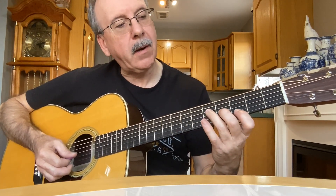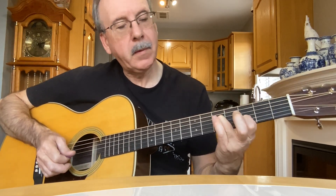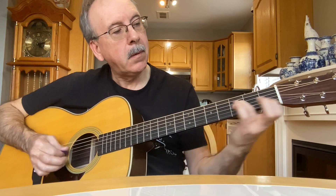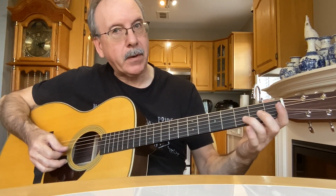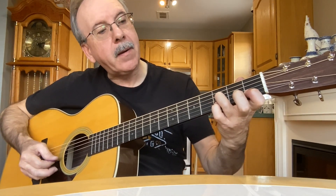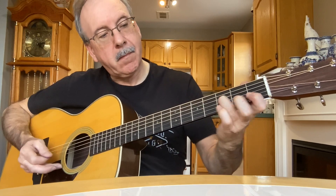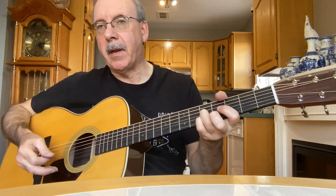And then back down here, same position. Also here, you're going to land on the third fret with the third string. Then usually I'll go — sometimes I'll end it like that.